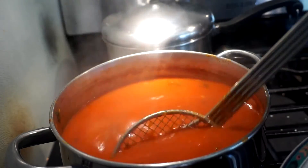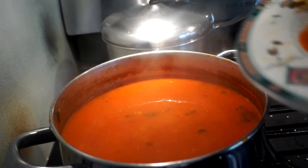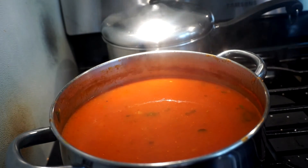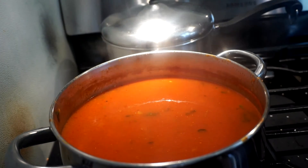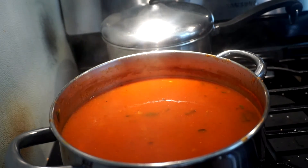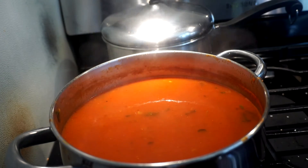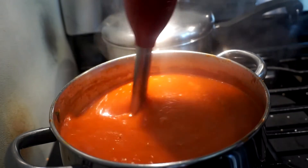I was also thinking we could put some brazil nut milk in here and make a cream tomato soup - that's a good idea! You can put some brazil nut milk in, but that's optional. Now I'm going to blend this up.